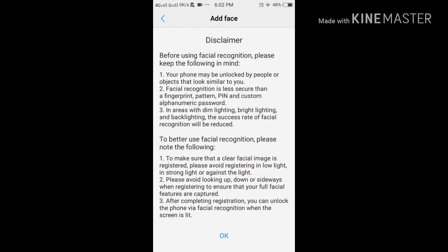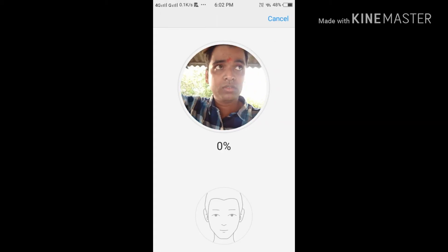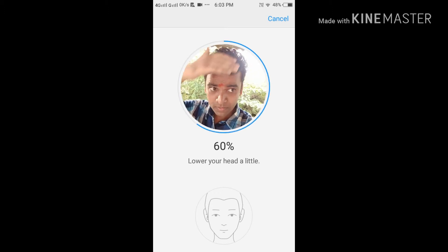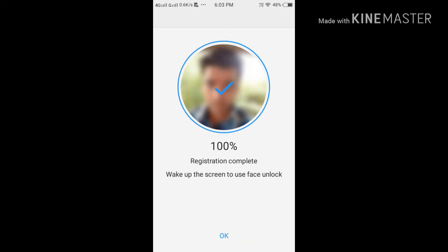After reading the disclaimer, click OK. Then just put your face forward and do the recording — it will capture your face structure. Watch carefully: look at the camera and it goes from 80% to 100%, and it's done.